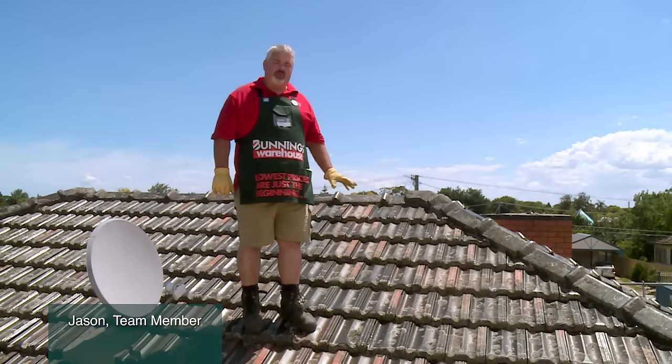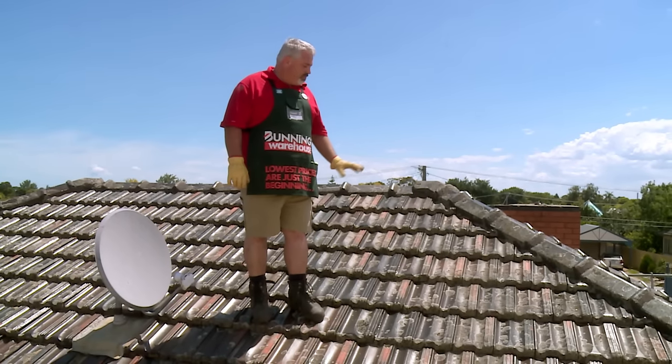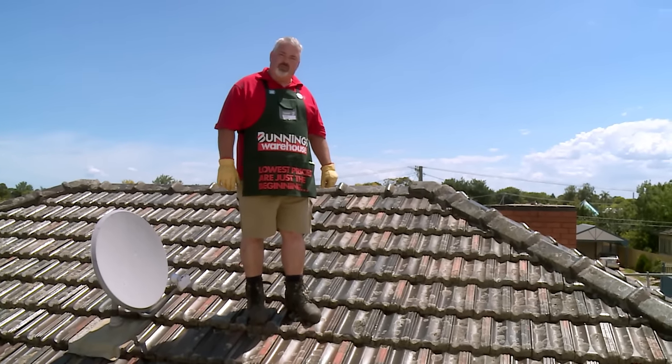I'm going to demonstrate how to remove and then reinstall a roof tile. Say you're putting up a chimney flue for a fire or a log burner, or installing a skylight — you're going to need to remove, replace, and reinstall some of your roof tiles.